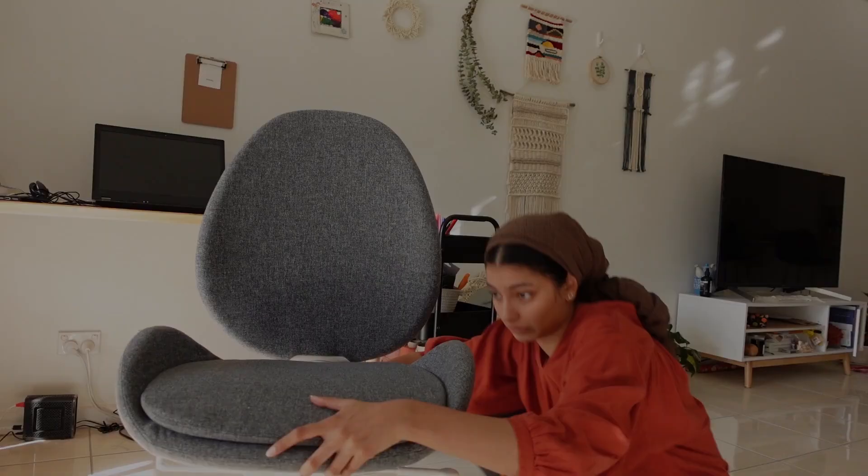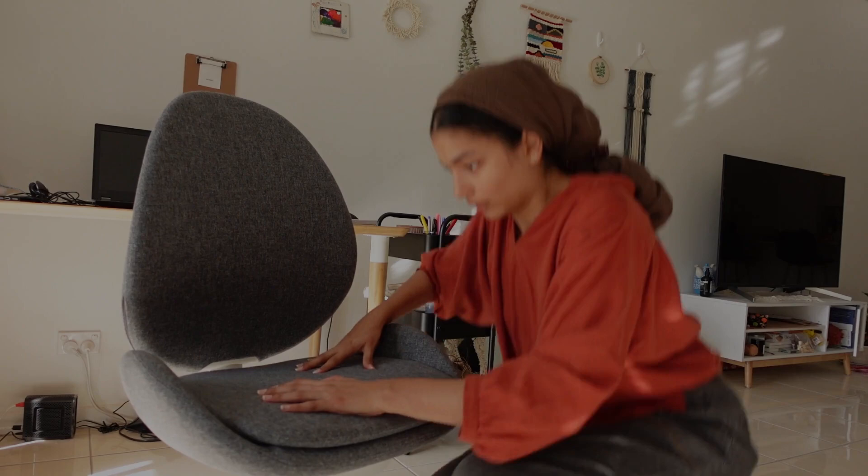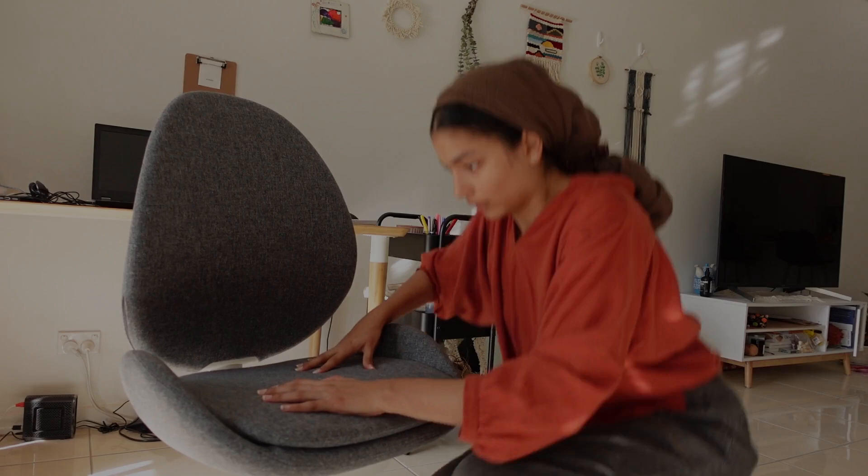Not as easy as I thought it would be — oh, there it goes. So that's the chair done, I guess.